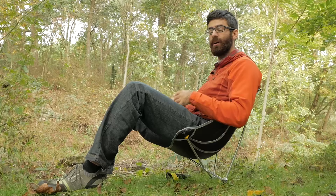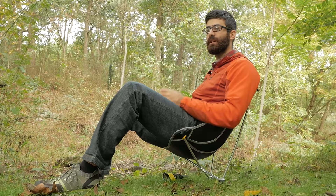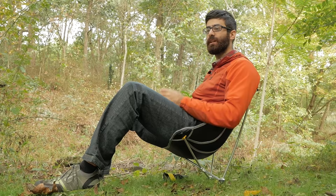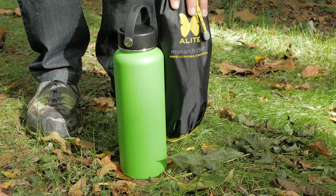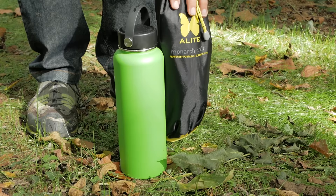Overall this is a great little chair to throw in your duffel if you are going on a camping trip, throw it in the back of the car just to keep it just in case, or even in your backpack for extended backpacking trips because it is still lightweight and compact — just 1.3 pounds with a 250 pound weight limit. It is the A-Lite Designs Monarch Chair.